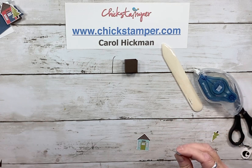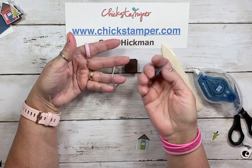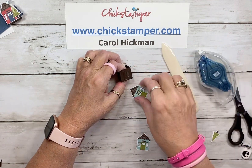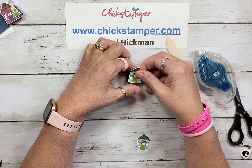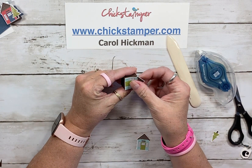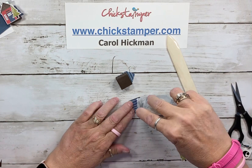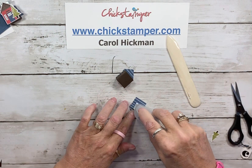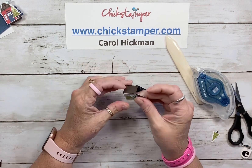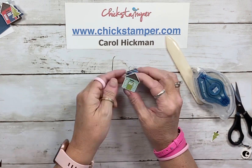I used my dies from the Coming Home Bundle and cut out some of the little houses on the designer paper. The easy thing here is we're just going to put this house right on the front of our box, and then we'll put one on the back side as well. I made some of these earlier in the year — I used the poppy paper and made a few throughout the year with different designs. They're just fun and easy. How cute is that?